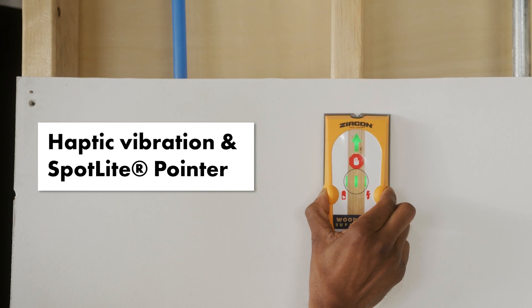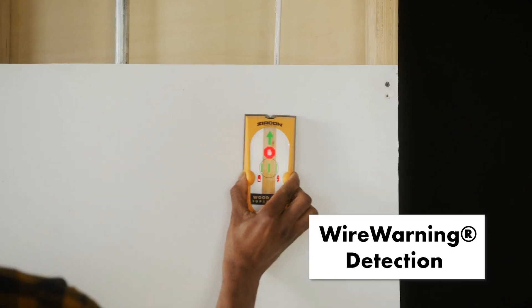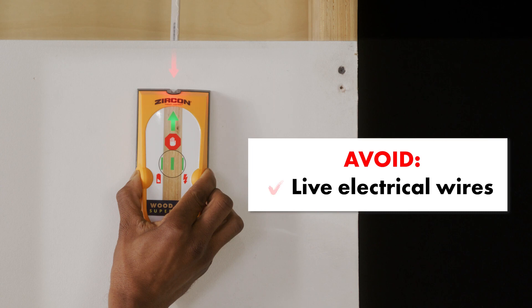Unique haptic feedback and a spotlight pointer indicate safe-to-drill zones over a wood stud, even in noisy environments. Meanwhile, wire warning detection works in the background to alert you to the presence of live, unshielded AC electrical wires.